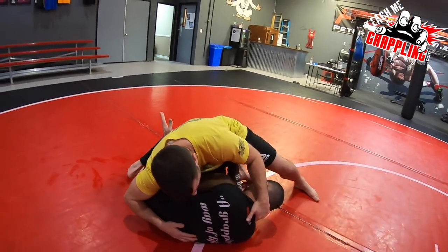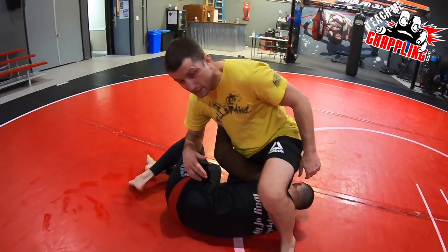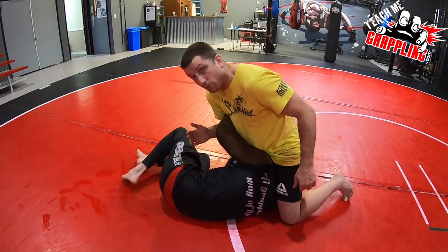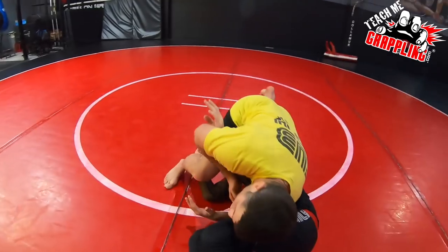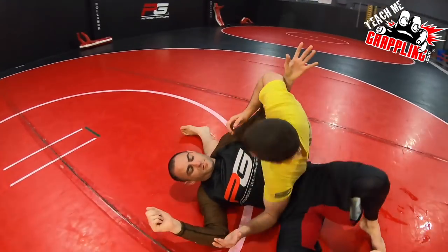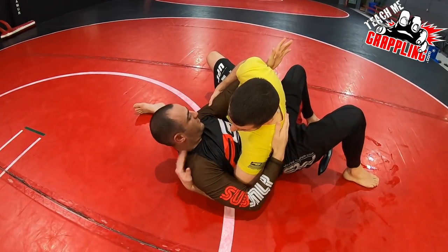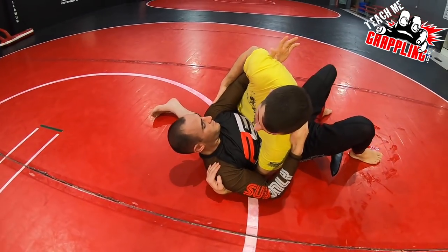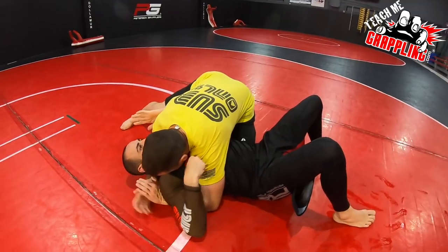My left hand that was under the head rolls over to the top. I resist his underhook — elbow here. If he tries to shrimp, I stay real tight, pull his head, drop my knee. I'm not putting my leg out like this — I drop the knee, pinch my right elbow, drop my hip, capture the triceps, get underneath, capture the underhook. That's the Kesa gatame side control.